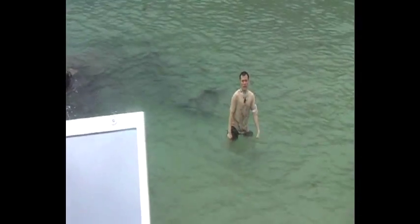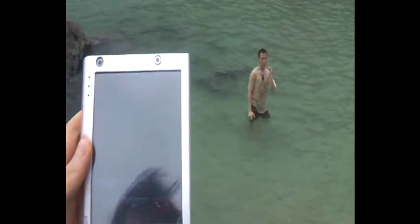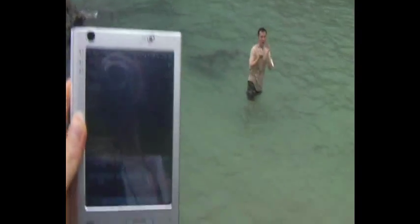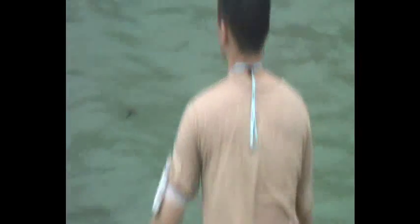I forgot to tell you: I am using a TV to record the voice via an audio cable connected to the mobile phone. So let's start the test now — I'll go swimming now.